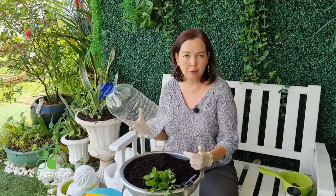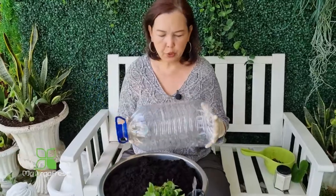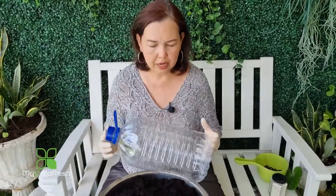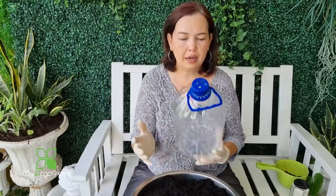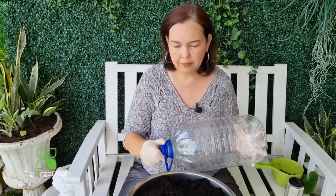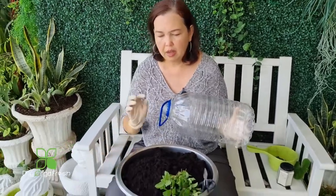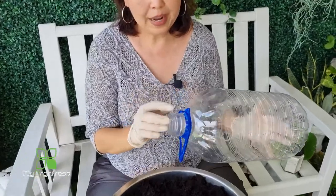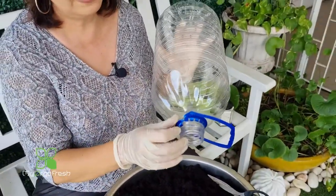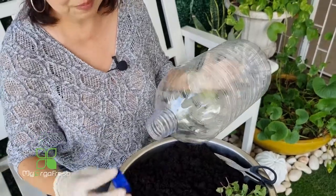You can have simple herbs to grow on it, easy to reach without taking too much time to care for. The first step is to peel off the sticker from the bottle. After that, I remove the handle by making just one simple cut and pulling it out.